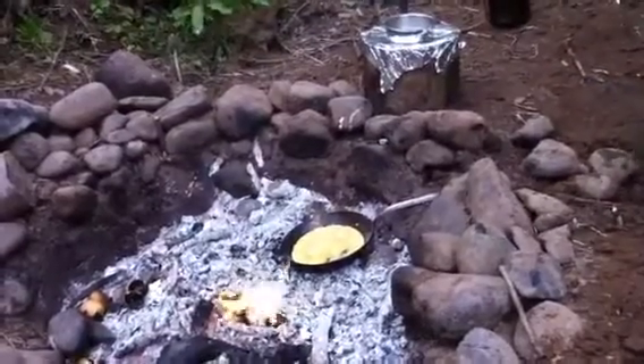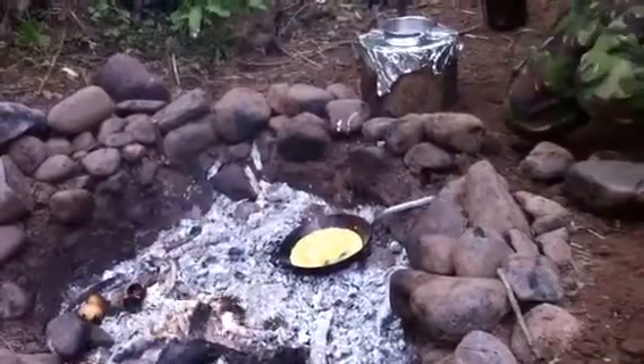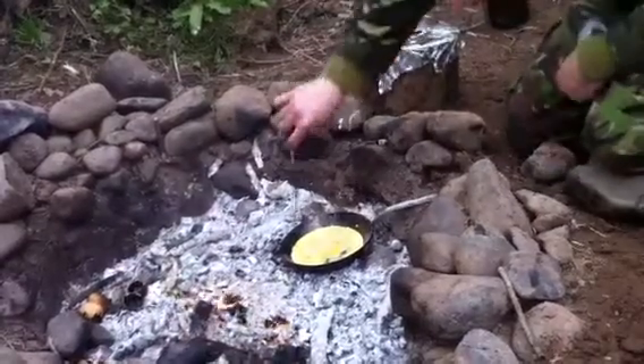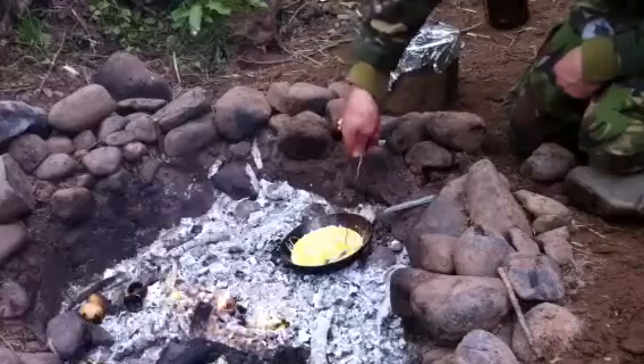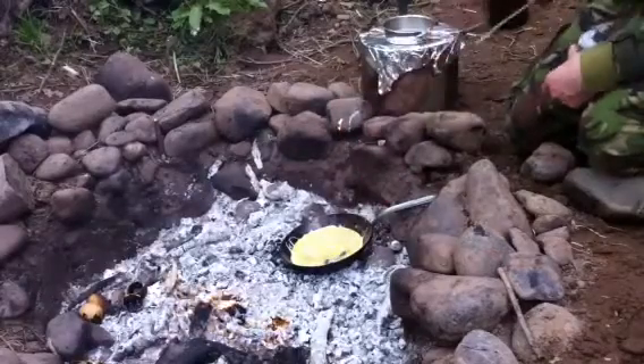It's quite windy. The pan's hot enough, it shouldn't really stick — shouldn't really have a problem with that.